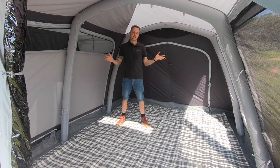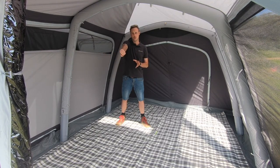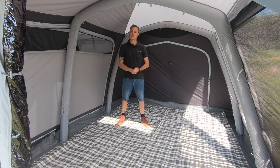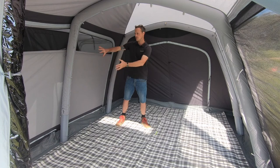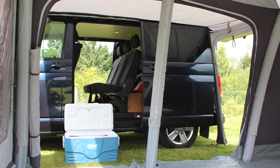Inside the awning there's lots of room. You can extend this further by opening out this central front door to create a much larger space. You can also enclose that and set the front vestibule as well. You've got the large double doors here — these can both be rolled back to again create more space adjoining your van.